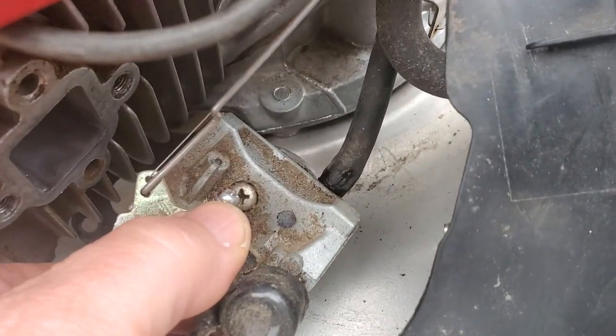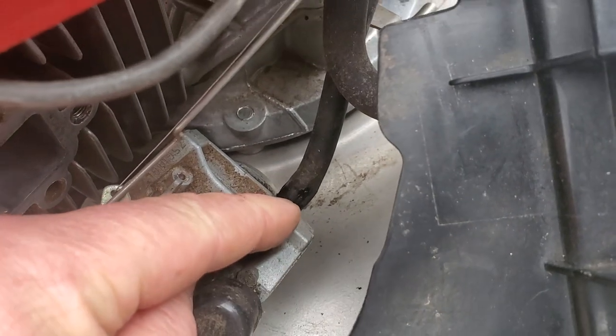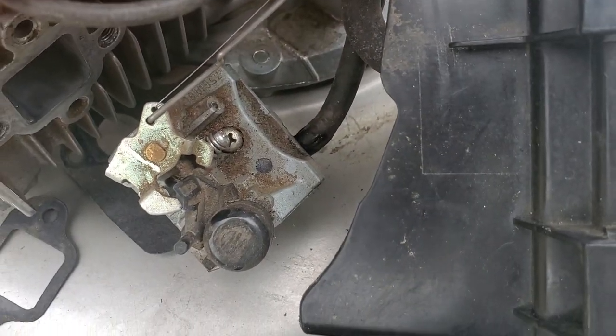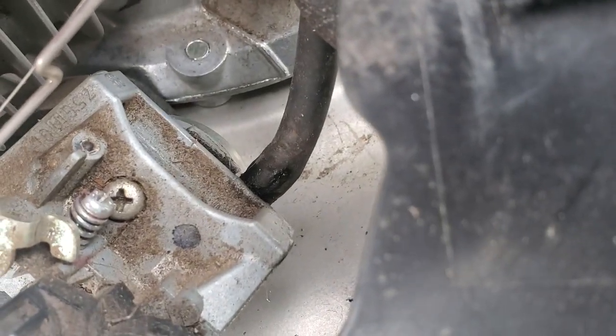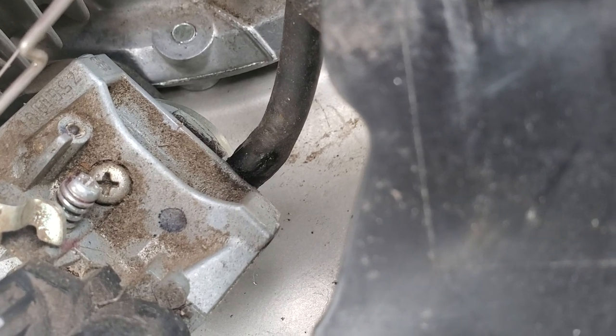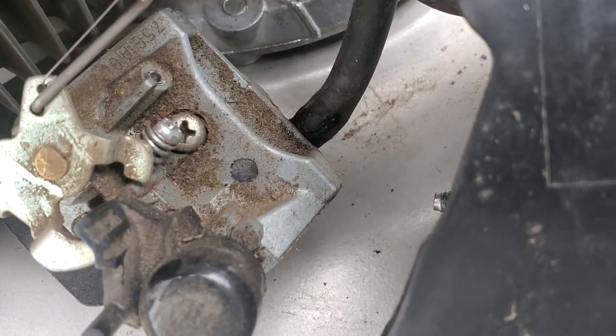On the other side of the carburetor the fuel line goes in there. You might want to grab those with needle nose pliers, but first it's a good idea to spray a little WD-40 on it and then try to work it loose so you don't mess up the hose. I'm already starting to grab into the hose a little bit with the vice grips I was using and it started leaking a little bit, so hopefully I didn't mess it up.